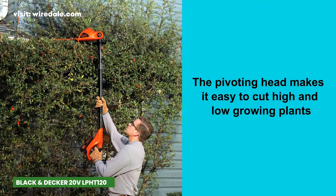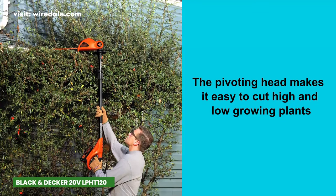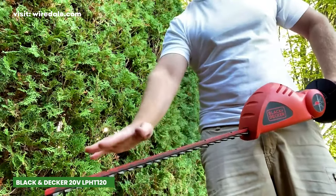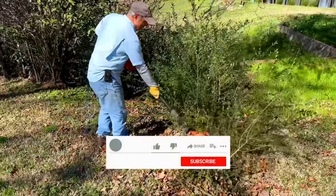Its innovative design, lightweight build, and the ability to easily tackle various trimming tasks make it a valuable addition to any gardener's tool kit. So if you're ready to elevate your landscaping game, don't hesitate to check out the Black & Decker Max Cordless Pole Hedge Trimmer.